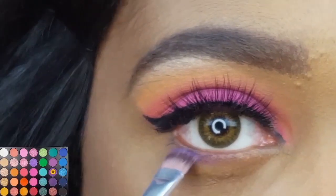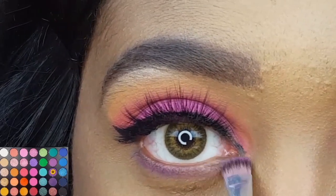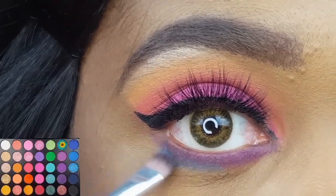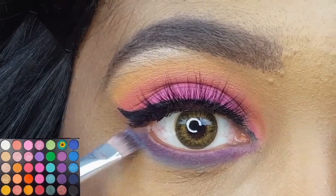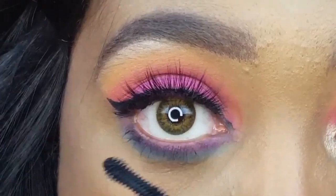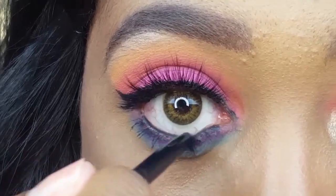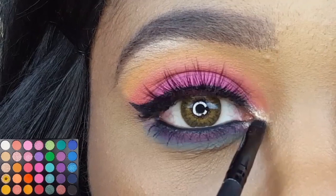Moving on to my lower lash line — the first shade I'm applying is the second to last darkest purple, and I'm using my AOA E115 to blend it right underneath my lashes. With that same E115 brush, I'm now taking this really pretty teal blue and applying it right under that purple. Lastly, I'm finishing off the eye makeup by highlighting the inner corner of my eye with this really pretty gold shade using my e.l.f. small smudge brush.